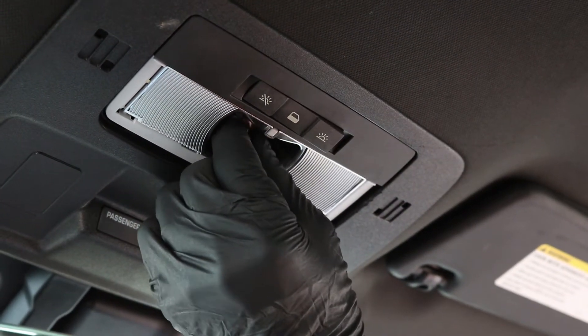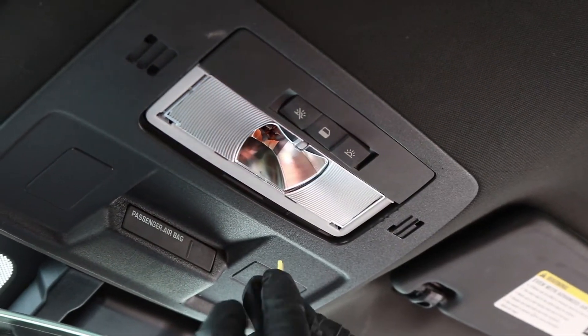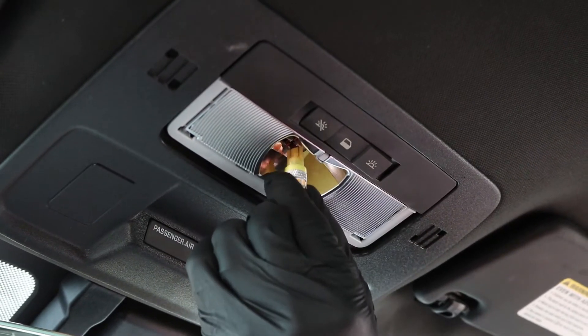Once you have removed the cover, pull out the halogen bulb. Now grab your LED bulb and insert it into the housing.